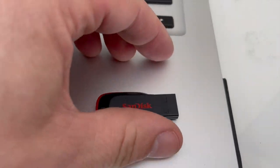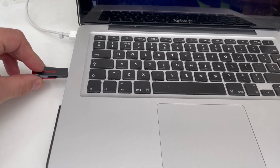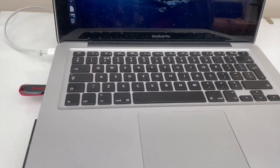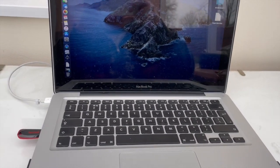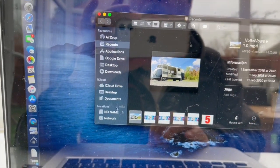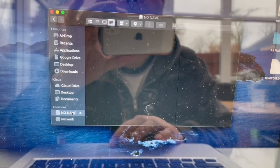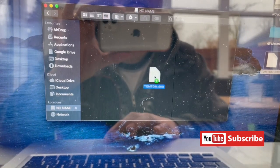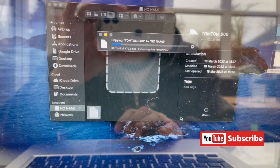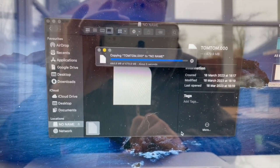You'll need your USB stick and a laptop or computer. I've already installed the software for the update - I just wanted to show you how simple it is. I use a MacBook but you can do it on a Windows device as well. On a Mac, go to Finder - bottom left, under 'No Name' - open it up, drag and drop the downloaded software from the desktop, and it installs onto the USB drive.